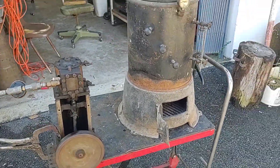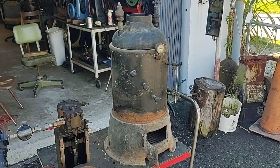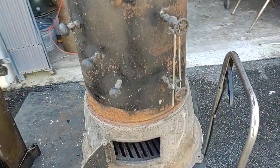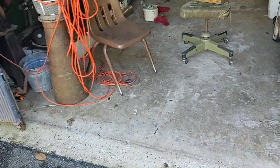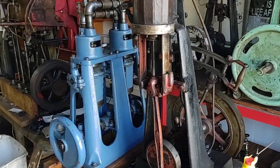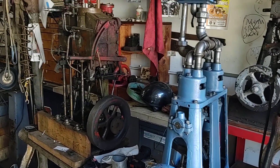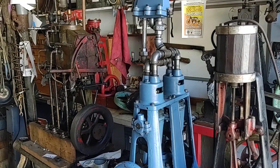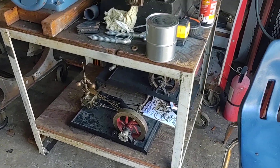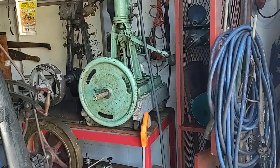I'd be more than happy to share these two items with somebody if they felt like they needed them. And we still have some marine engines that we could also share — some really nice engines. They're all on YouTube videos of them, and we'd be more than happy to share any of them with anybody. That little green one's a nice little engine.